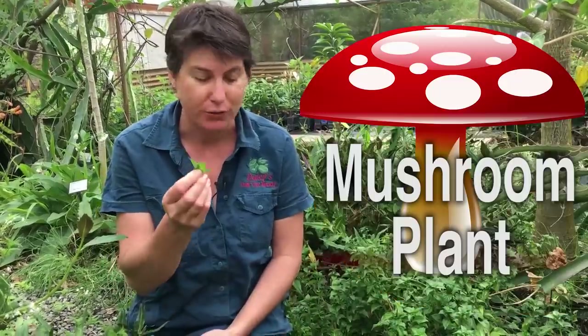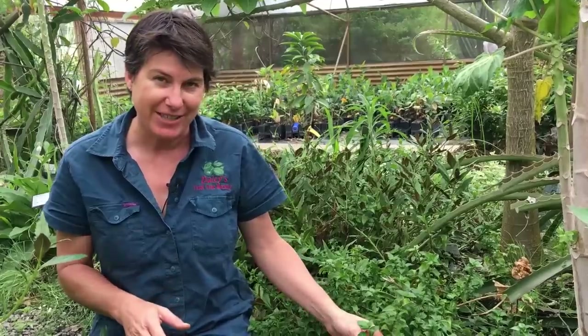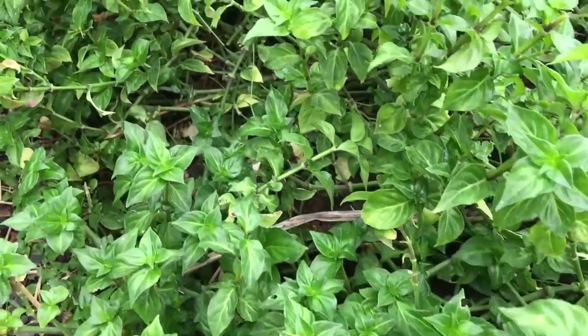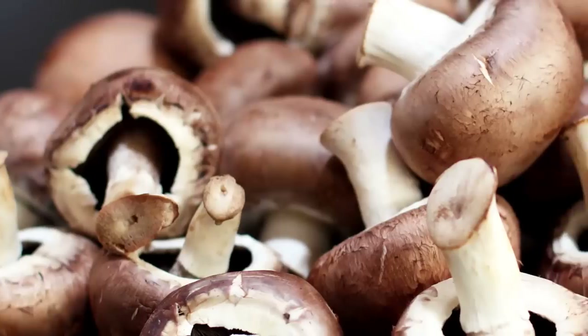Yum, I love them. This is a great mushroom plant. If you like your salad greens, this plant is a beauty. This is a mushroom plant, also called a mushroom herb, and it has the most beautiful crisp texture, and it tastes just like raw mushrooms. It's quite extraordinary.